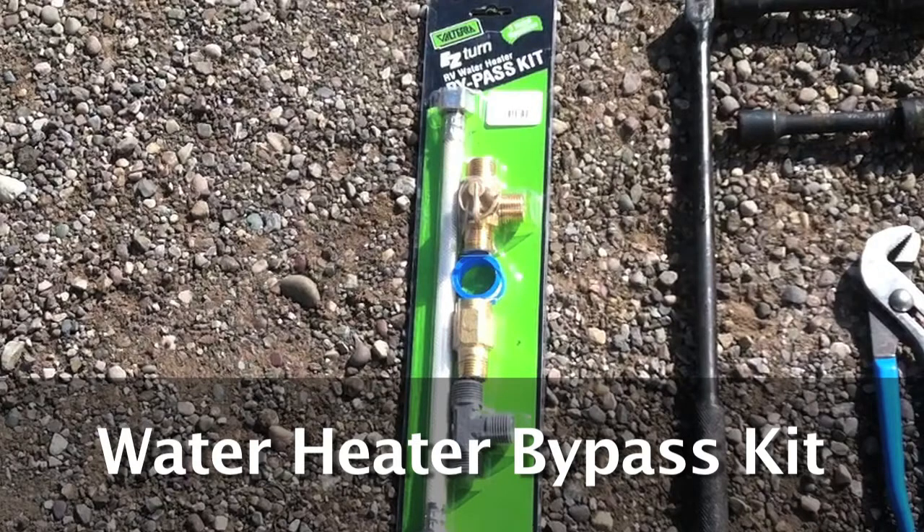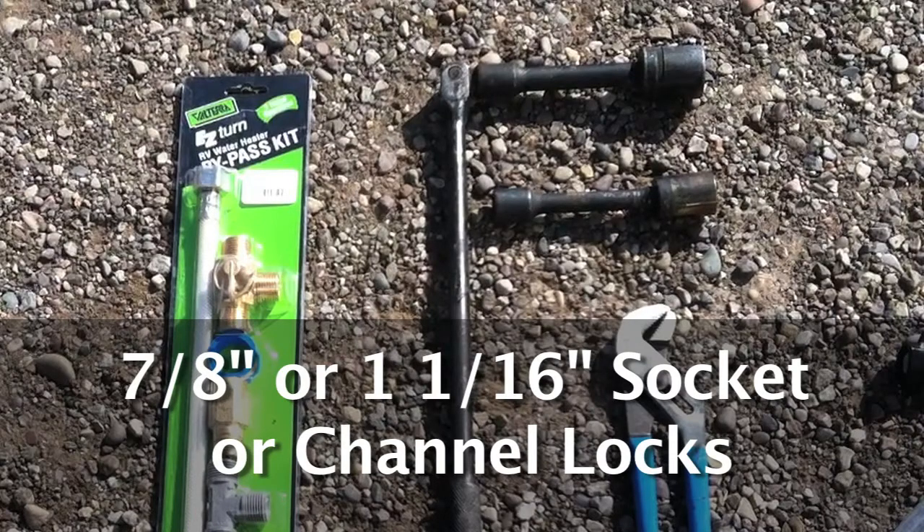First, let's go through the tools and items you will need before you start. You will need a bypass kit for your hot water heater system. Most newer RVs will have this bypass kit already installed, so this is just an option. You will also need either a 7/8 inch or a 1 1/16 inch socket to remove the drain plug from the bottom of the hot water heater.